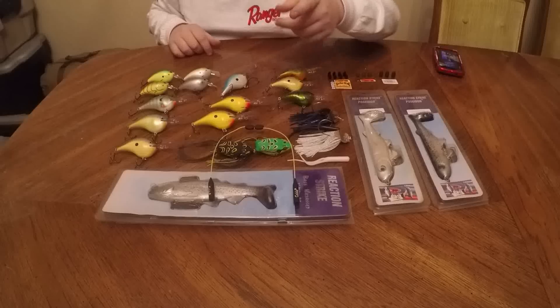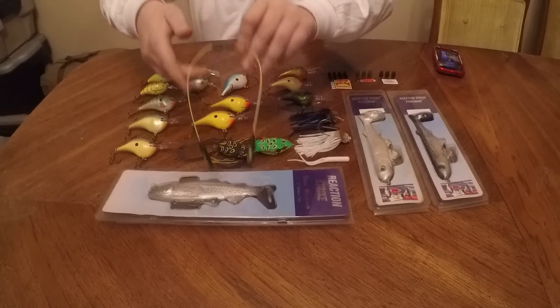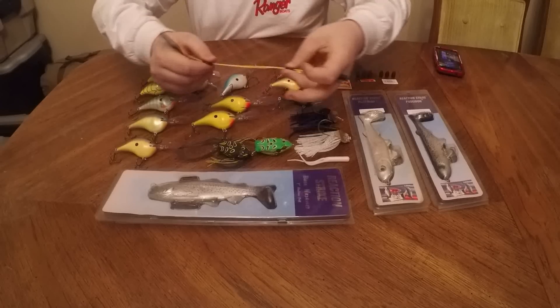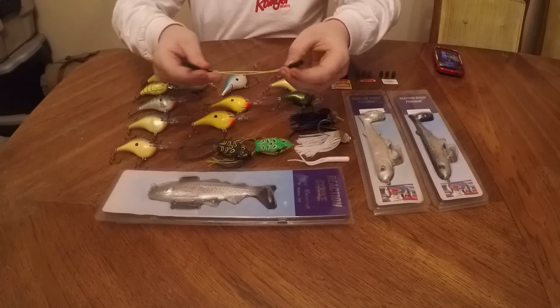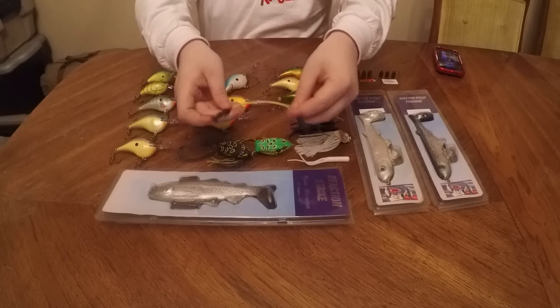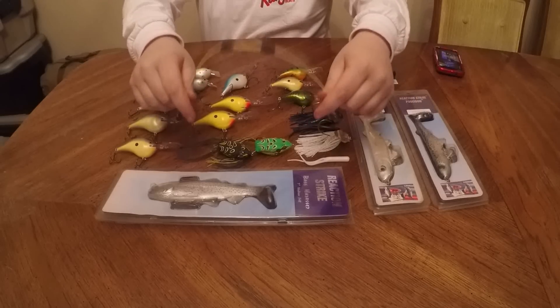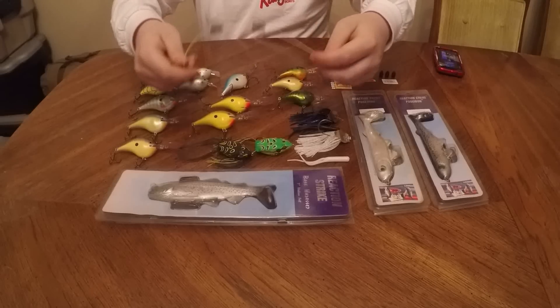Now let's move on to the cables. I've wanted these for a long time. These are the cables monos and they pretty much just change sizes, so I can change it to any size I want to fit your head. And that's the cables.